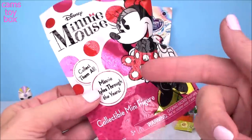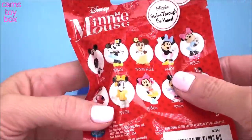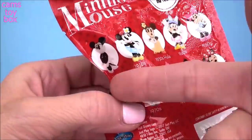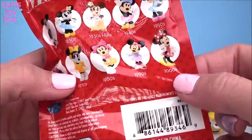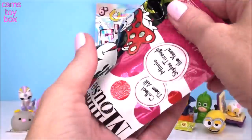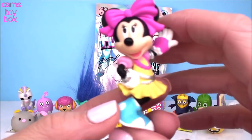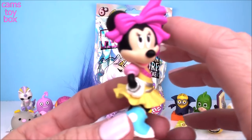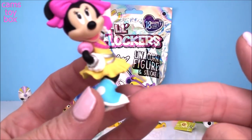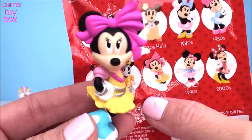Next up we have a Minnie Mouse Style Through the Years blind bag. It shows on the back all the different ones to collect — basically Minnie Mouse and how she looked through the different decades since she was created all the way back in the 1920s, going all the way into the present 2000s. Check out the big pink bow — she's got a little glove, a couple of belts on, super cute little high-top sneakers. This is Minnie from the 1980s.